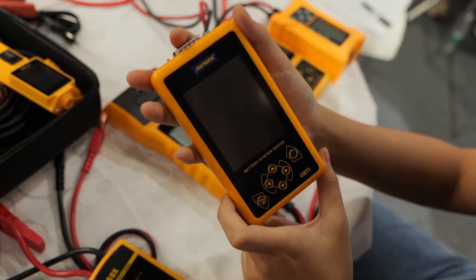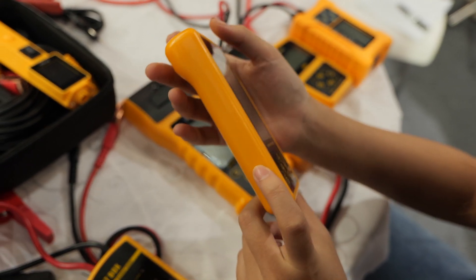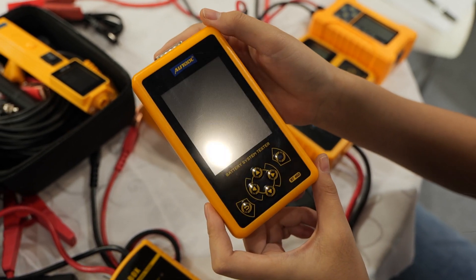And this is the BT460. It can both test 12V and 24V car batteries. Besides, it can also do the max load test.